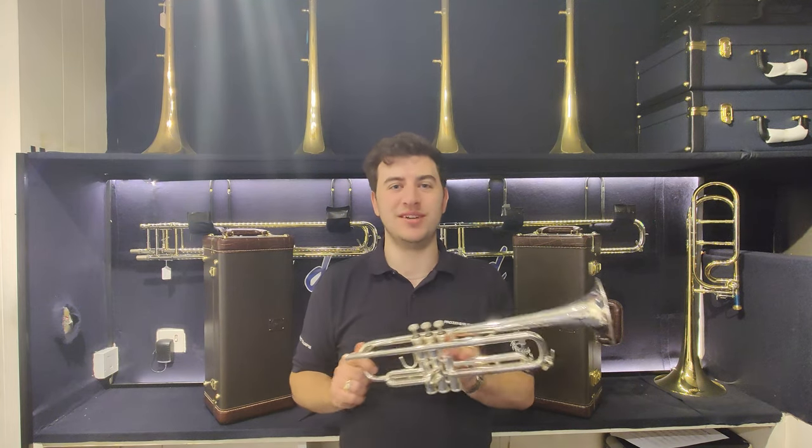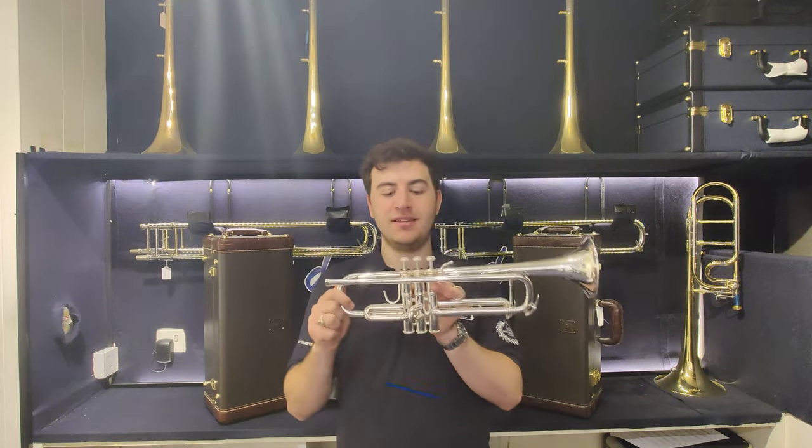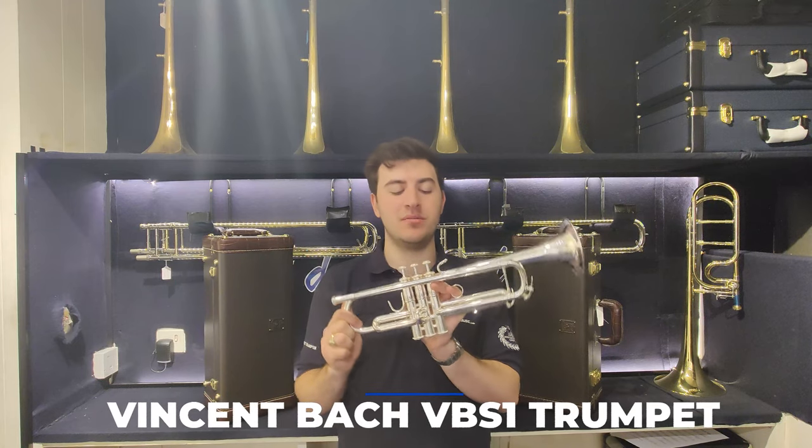Hi everyone, Johnny here from Prozone Music. Just thought I'd do a quick video today showcasing the Vincent Bach VBS1 trumpet.